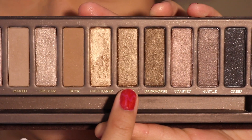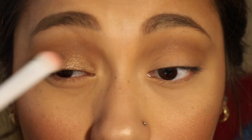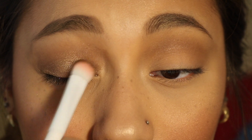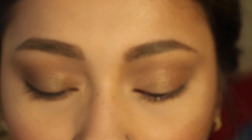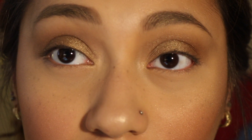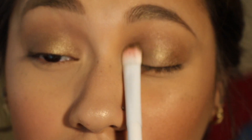Next, I'm just going to be taking Smog and putting that all over my lid. My brush is not wet, by the way — I don't feel the need to wet my eyeshadow brush when I use this palette; I feel like it's pigmented enough on its own. It's not full-on pigmented on the first swipe of color, but if I just do two to three layers, it's already getting closer. It is pigmented enough without having to wet the brush.